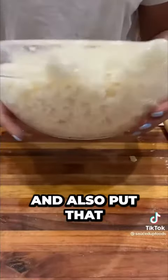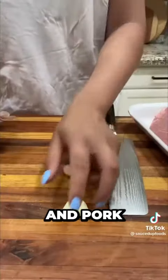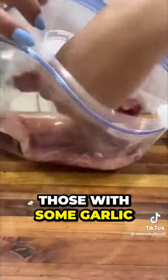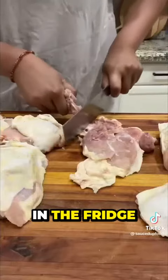I made some white rice before and also put that in the fridge overnight. For the meat I had beef, chicken, and pork, and I marinated those with some garlic, garlic oil, this barbecue sauce I'll show you how to make, and limes, and put that all in the fridge.